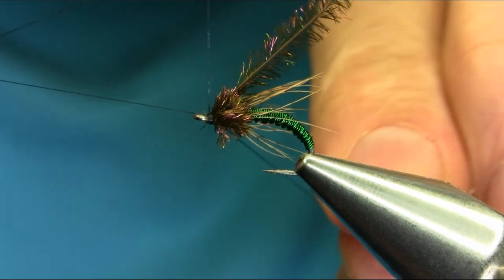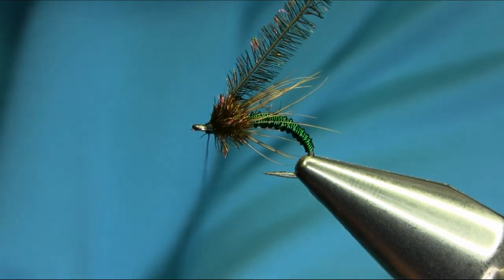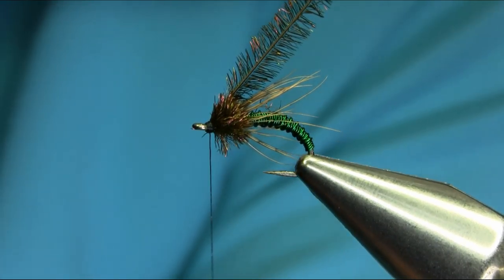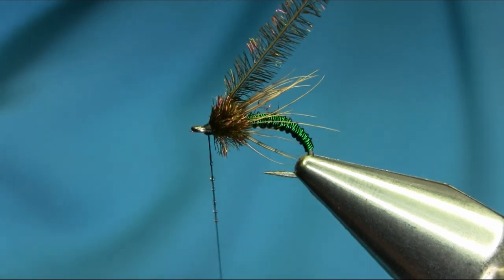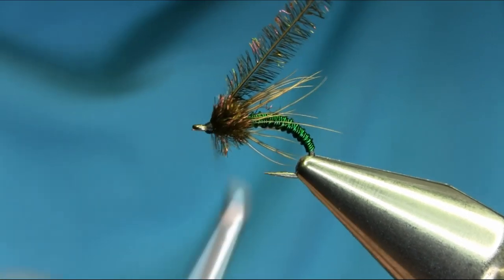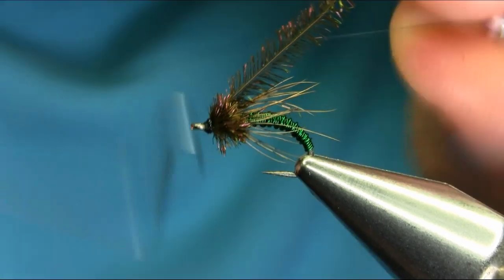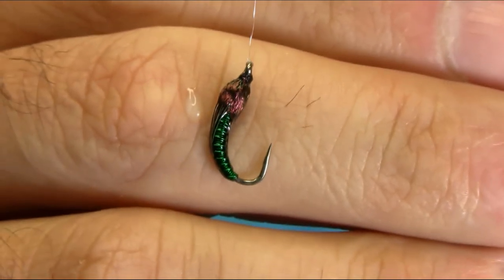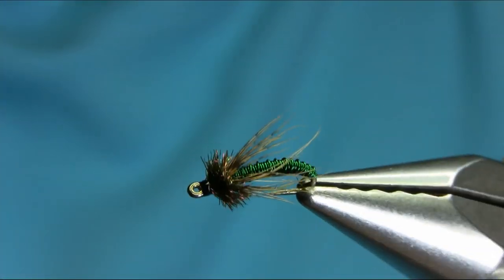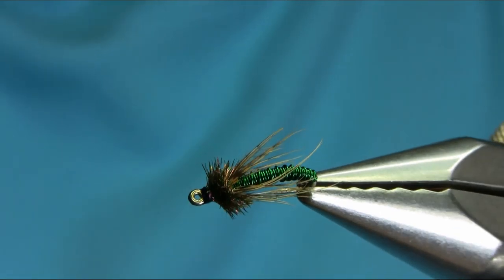Whip finish. I'll just put a little bit of varnish on the head to secure all this nicely and finish off. As you can see, I just put it in the water and this is how it looks when it's soaked. So there we have a copper caddis larvae — you can call it another variation of brassy. It's a really effective pattern in winter. I hope you enjoy this video, thanks for watching.